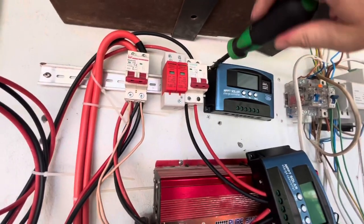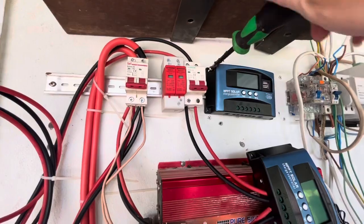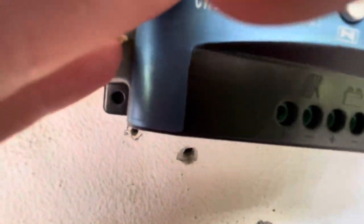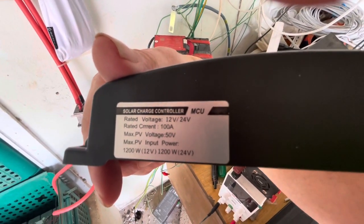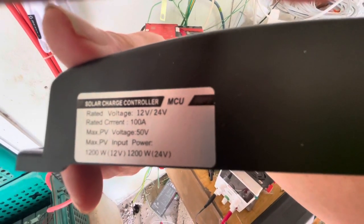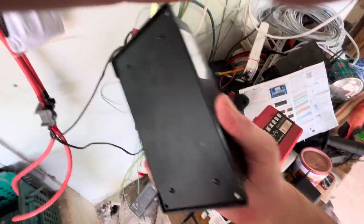Just for full disclosure, I'll take this one off the wall to prove it is what I said it was. One screw is always enough — never put more screws than you need. So there it is: 100 amp maximum, 1200 watts. You can easily run three panels on that. It's amazingly small and has no fan, which I don't understand — they do get a little bit hot.